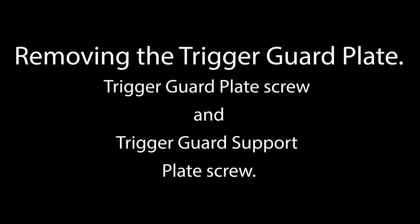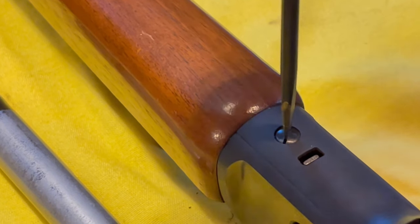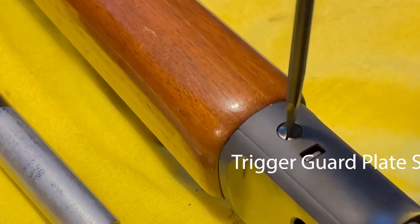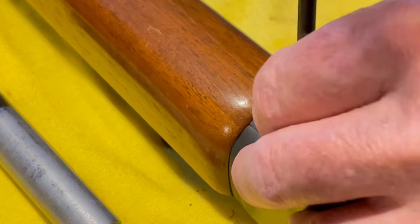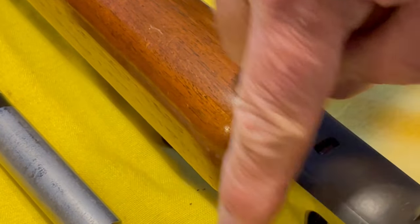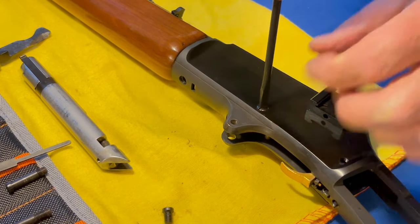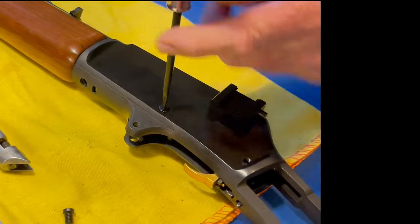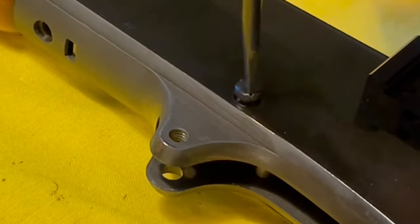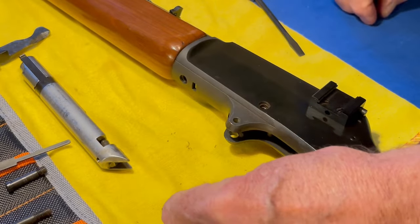That's the hammer. Make sure you seat your screwdriver in there nice and secure before you start turning. Now we have removed the trigger guard plate screw — we'll set that aside. We're going to remove the second bolt. Grab a good screwdriver; I'm using a Grace SS4.